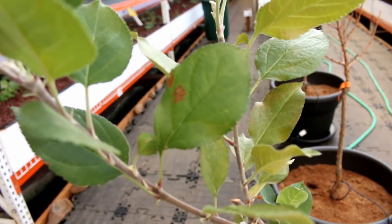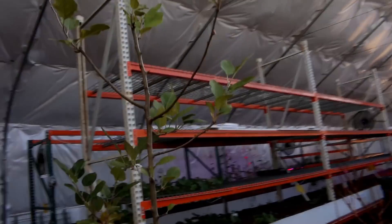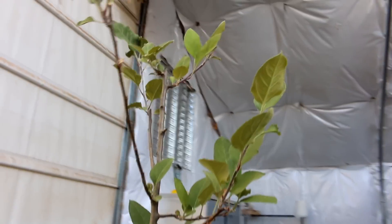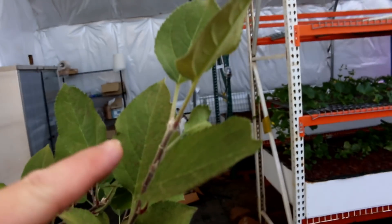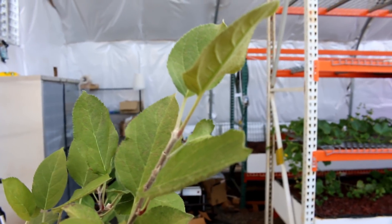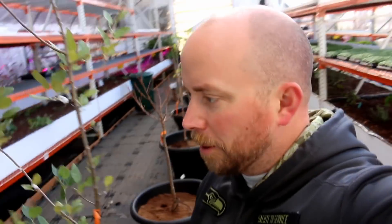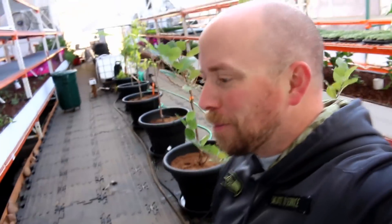We do have some that are nice and green right here, but not very many. Here we have a little bit of damage from something, and these were getting lots of sun. Apple trees can handle lots of sun, so that's fine. But right here, see there's like a little fuzz on the leaf — what is that? Is that part of the apple tree? I have no idea, because I'm not a botanist, I'm an engineer. Help me figure out what's wrong with this apple tree, Mission Control.